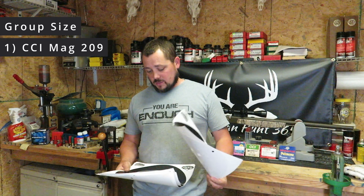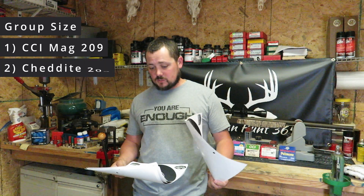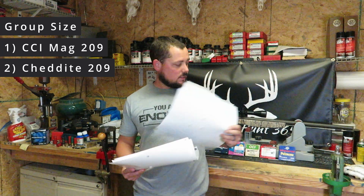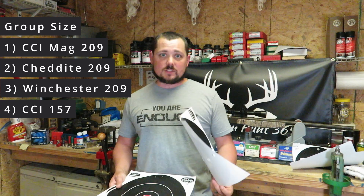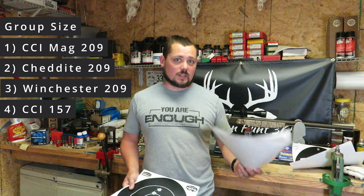Back in the reloading room in Tennessee — home sweet home. We got those primers tested and I'm glad I found that range to put those rounds downrange. As far as groups go: first place was the CCI Magnum 209 primers, tying with the Chidite primers at a two-and-three-quarter-inch group. Right behind those, the standard Winchester 209 primers and the Remington 157-size primers both came in at four inches — a tie for third.